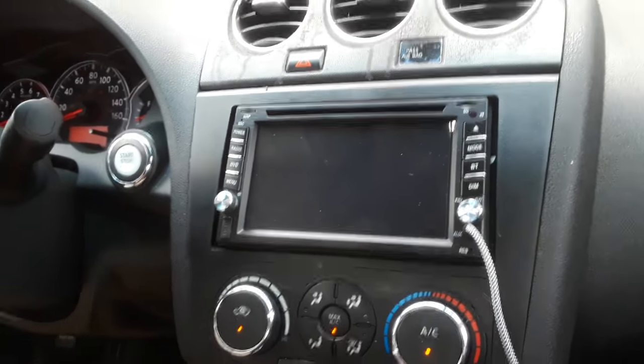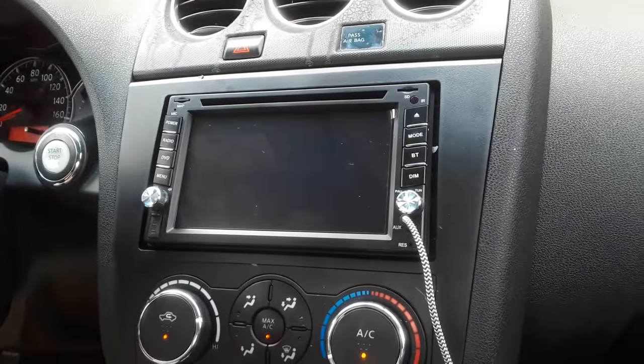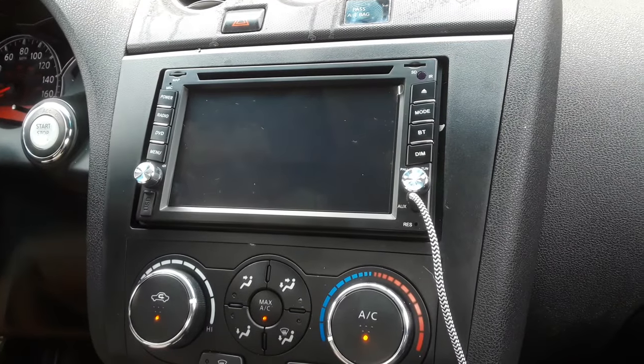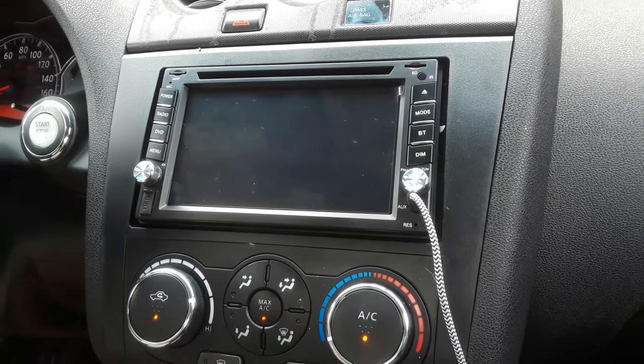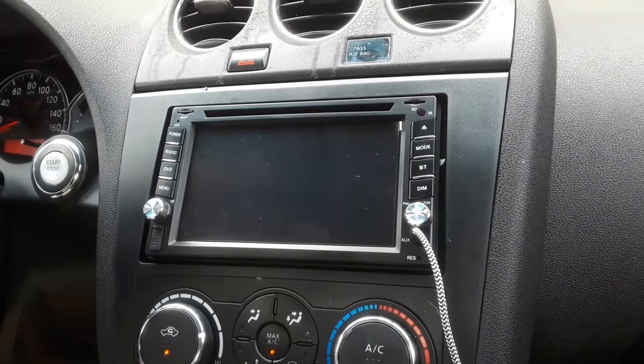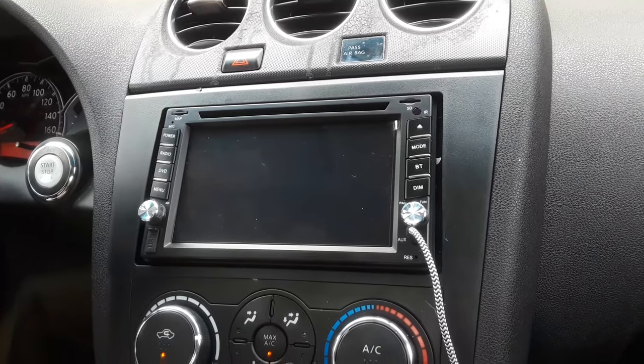Hello everyone. I'm going to do a quick review on this Eincar Double DIN Multimedia Stereo I got on Amazon. I paid about $135 for it. It's definitely on the low end of Android-based stereos, so keep that in mind as I'm talking about the things it does and does not do.